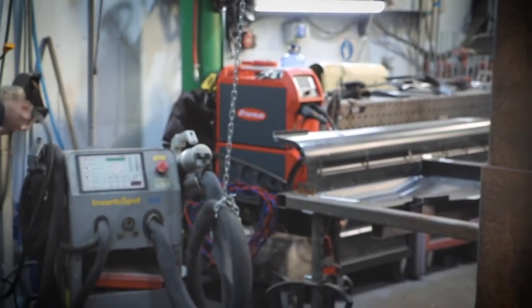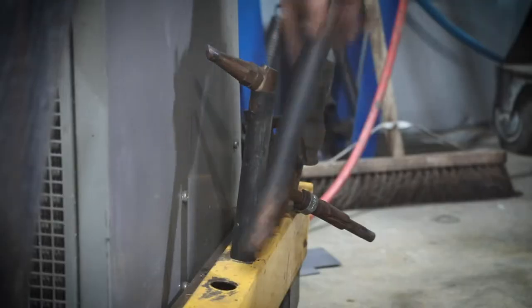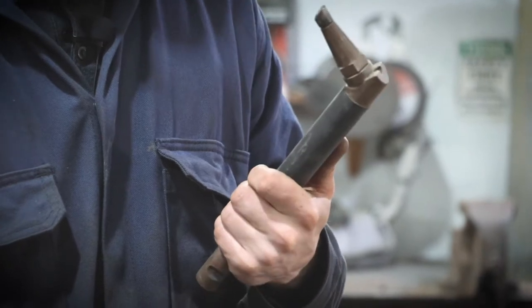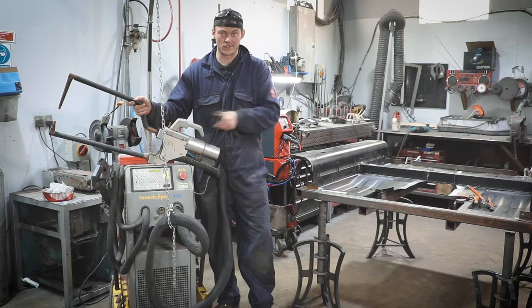With the spot welder you can have interchangeable arms — you can have long arms, short arms, angles, points — all sorts for getting in any manner of spaces around any car.